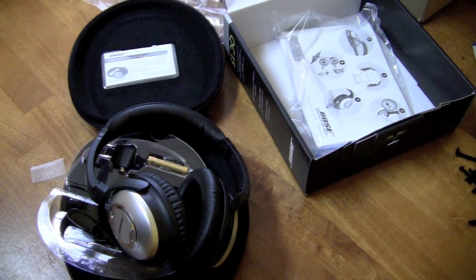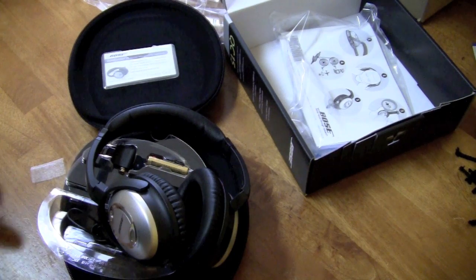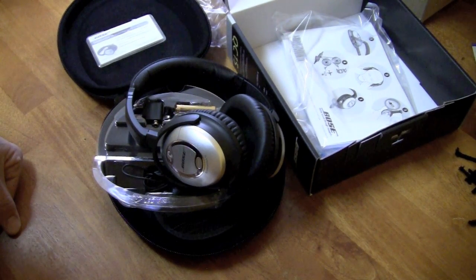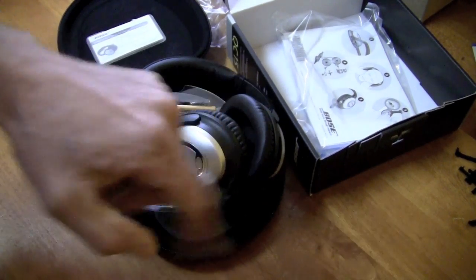Those are the Bose QuietComfort 15 noise cancelling around ear headphones. So that's going to pretty much do it, guys. I don't really have a whole lot more to say about them right now until I use them for a little while. So thanks for watching — stick around for the full review to come in a week or two. We'll see you guys in the next one. Rock on.